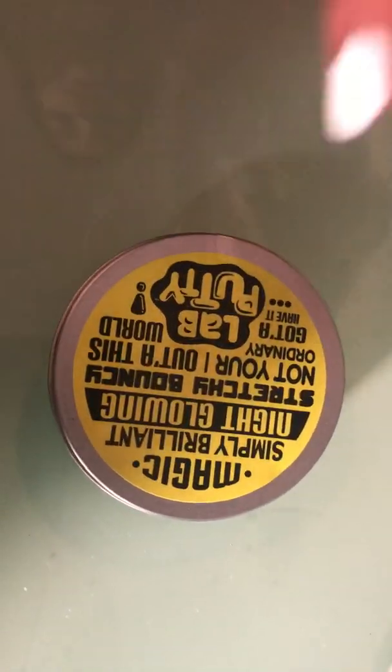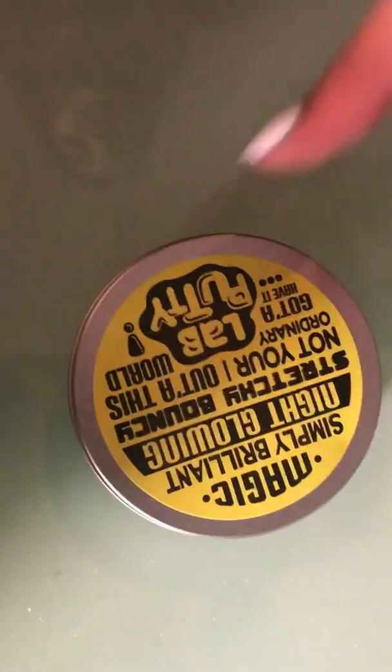So it just says some words here - 'made to shine.' Magic, simple, brilliant night. Chloe stretchy and bouncing, not your ordinary, gotta have it lab putty - out of this world.